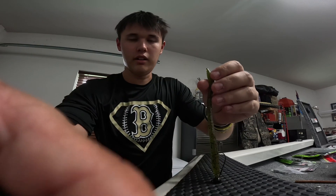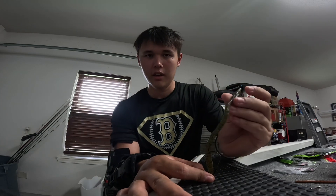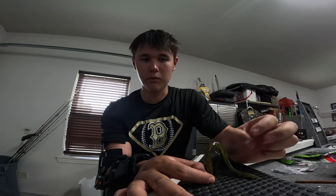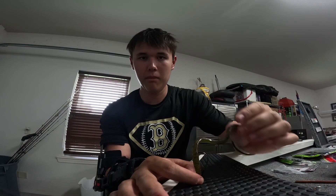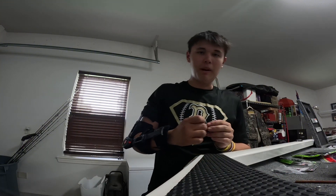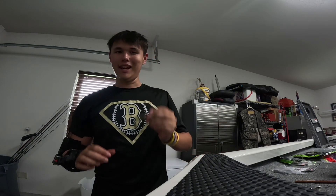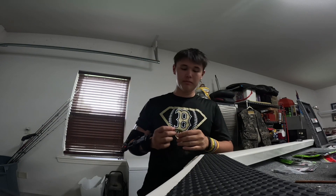The worm sits in the water like this, and whenever you shake it, the worm flutters down — it's dangerous, it really gets bites. In my opinion, if the drop shot's not getting bit and it's slick calm and sunny with fish on the bottom, the shaky head is my second bait.